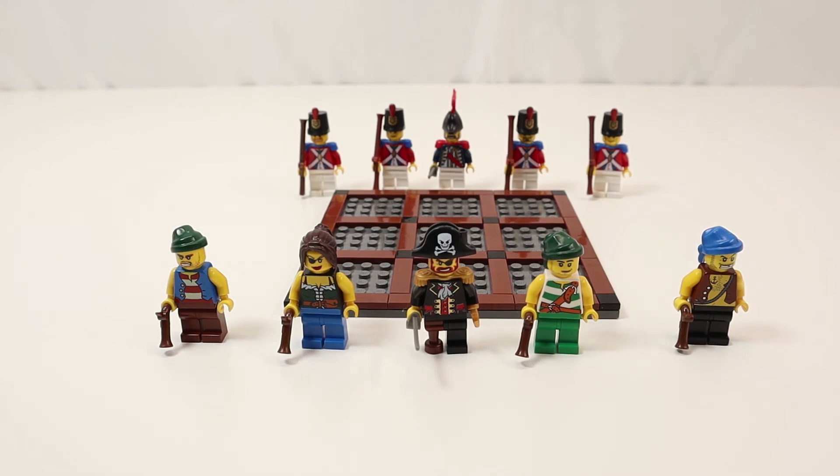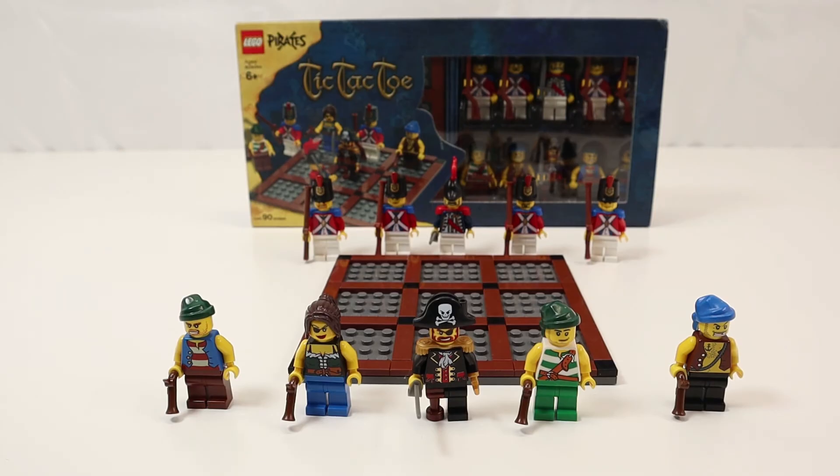I'm not sure where you would have bought this because I've never seen it in store. But then again I was in my dark ages so I probably wasn't looking. Let me know if you ever bought one of these and where you got it. Otherwise stay tuned — when I hit another milestone sometime down the line, this set will probably be up for the giveaway.